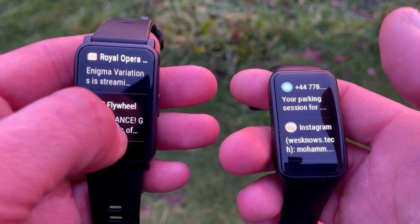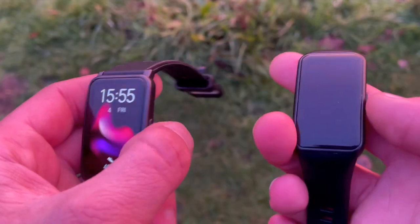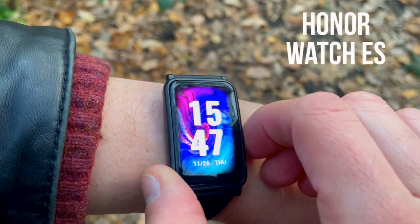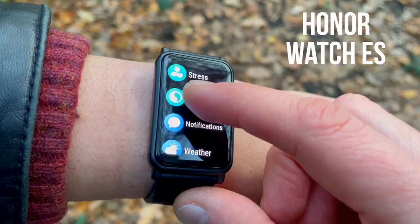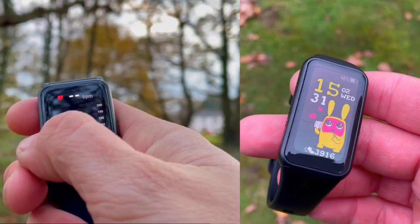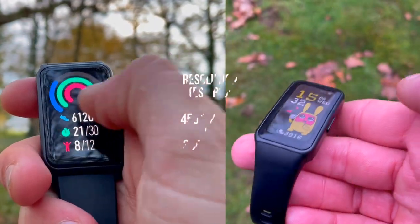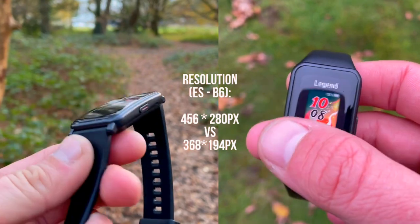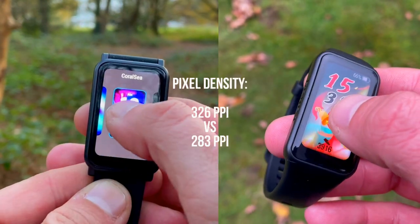The ES has a huge 1.64-inch AMOLED display while the Band 6 has a slightly smaller 1.47-inch AMOLED screen. Both look great spanning across the wrist, with slim bezels that shame many smartwatches. The AMOLED panels deliver very bright colors, high contrast, and deep blacks. Resolution is better on the ES at 456 by 280 pixels versus 368 by 194 on the Band 6, giving pixel densities of 326 PPI and 283 PPI respectively.